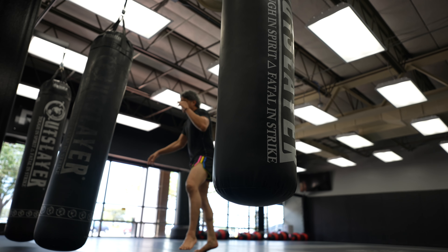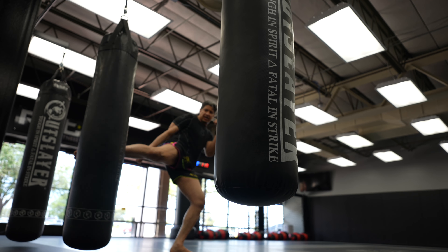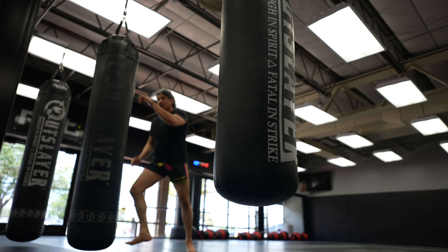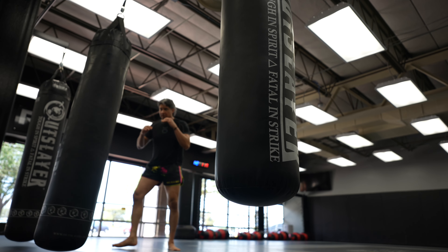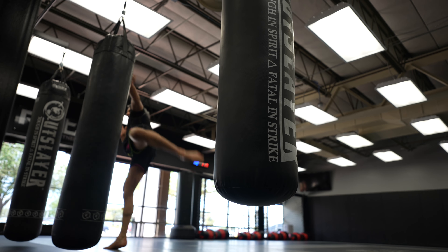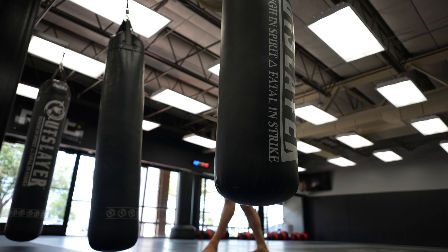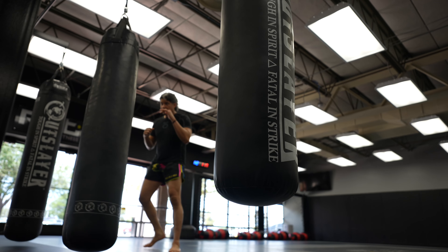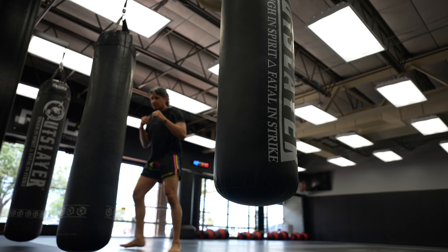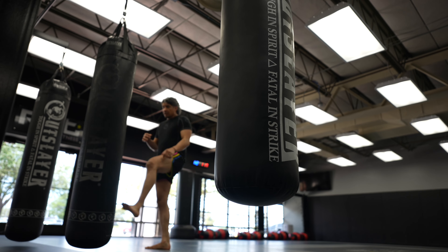Sometimes I do a version of heavy bag rounds where I move and throw roundhouse kicks at different heights, speeds, and intensity while using my footwork — just like a heavy bag round but kicks only. As I do this footwork, kicking and moving my distance in and out, I count my kicks so I know when I hit a hundred or whatever number I'm working toward.